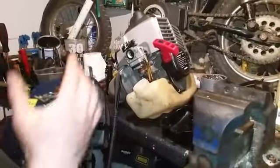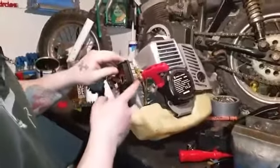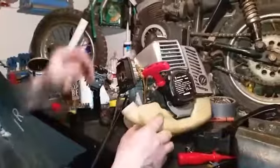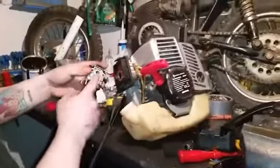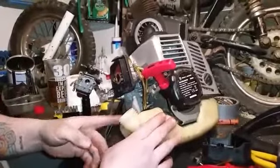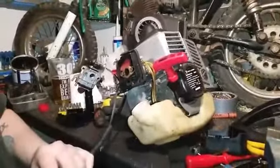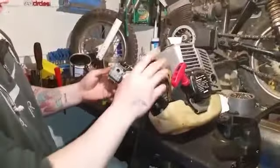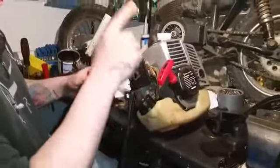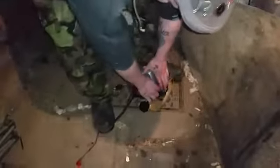So we're going to swap the carbs over and see if this carb will work on there, because if it's got a crack or it's sucking too much air through the broken primer, that's why the problem is. We've swapped the carbs over, got the tubes and petrol pipes in. I'm going to fill it full of petrol and start it — hopefully she will work.